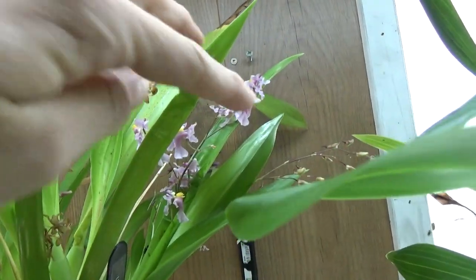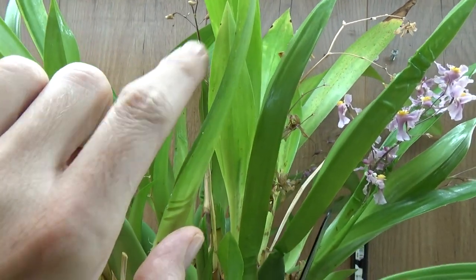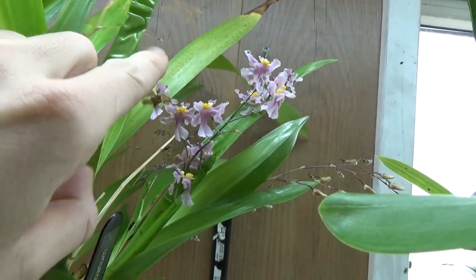Still in bloom. And another spike over here, and another spike over there. Beautiful little pinky flowers. Yes, we're doing well.